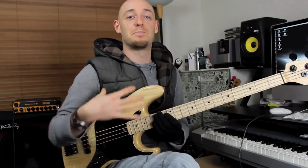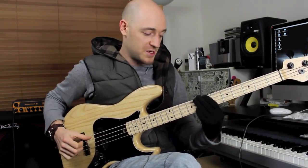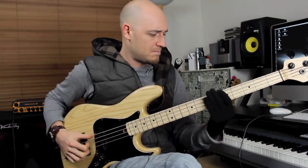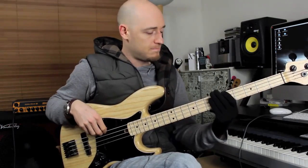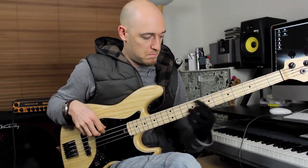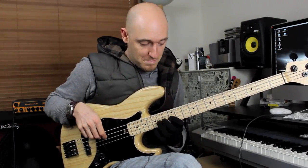Once you practice it like that, it's time to put it within the chord sequence. So the chord sequence: A minor, B flat major, C major — the two bars of C major. So the bass line will go... That was better.